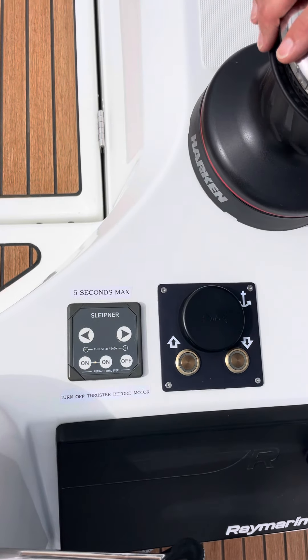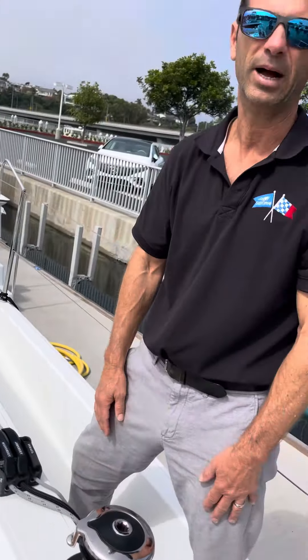The arrows point which direction the boat is going to go when you press the button. Now, before we turn off the engine and go sailing, we have to bring the retractable bow thruster back up into the hole. Before we turn off the engine, press the off button. You can see it's blinking red — it's retracting into the hole — and when it's done, the light turns off.